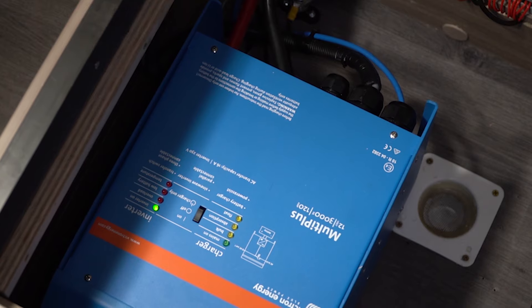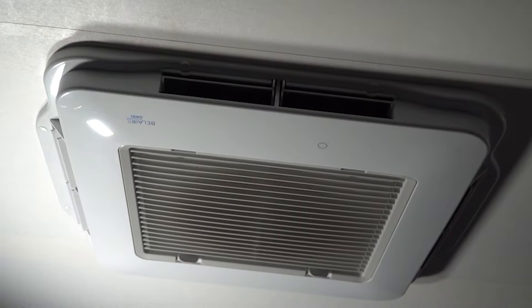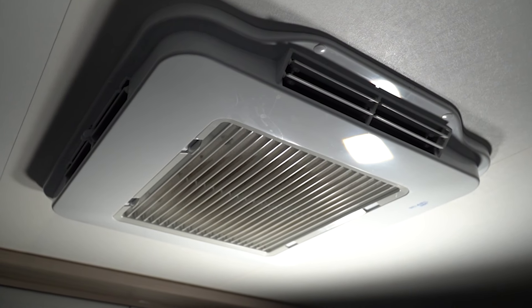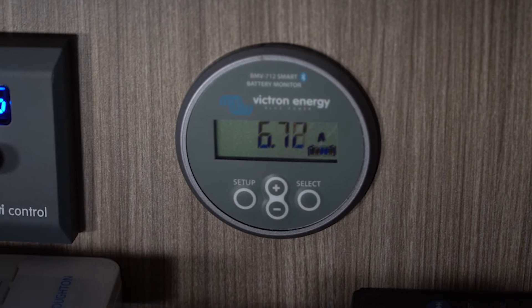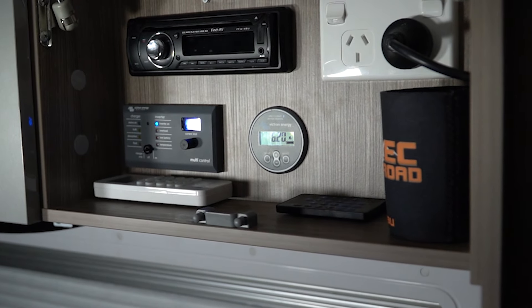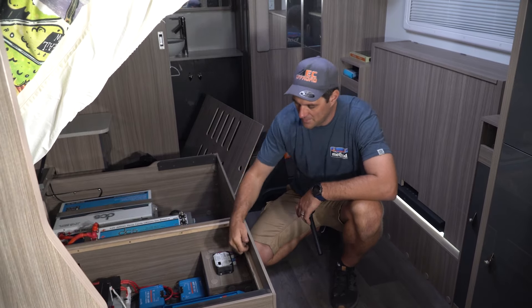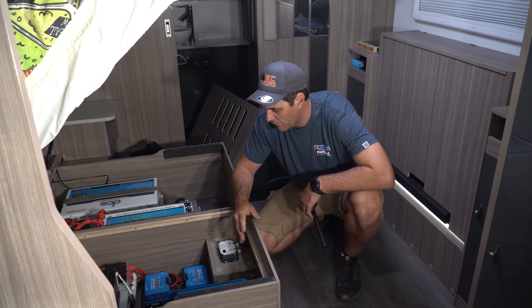The big Victron Multi Plus, which is an inverter-charger — a 3000 watt inverter. This customer is going to be able to run the aircon overnight, induction cookers, microwave, lights, fridges — all monitored via the Victron BMV 712 shunt and screen up there. With the multi-control to select inverter, charger, or turn it off and run on 12 volt. We've also put a DC-DC charger in this customer's car to charge these up while he's driving.